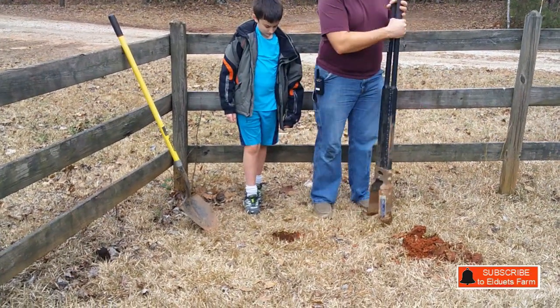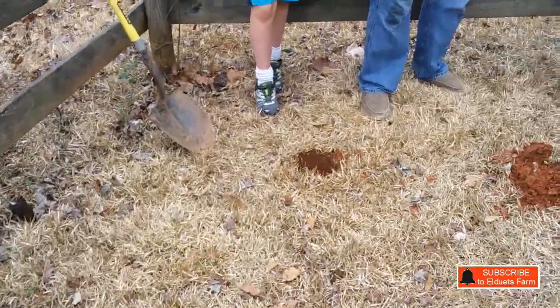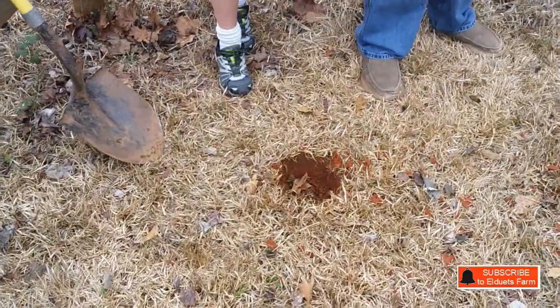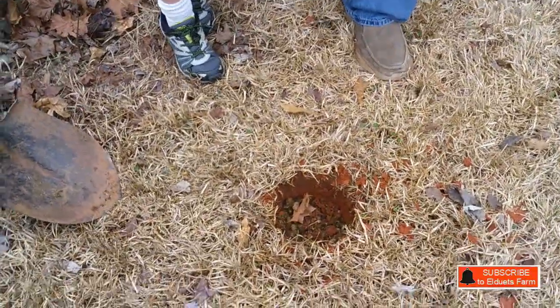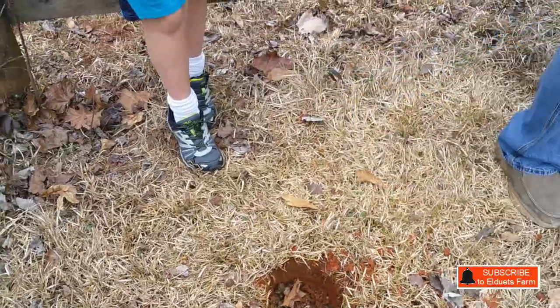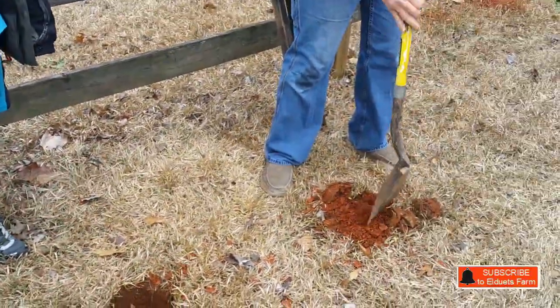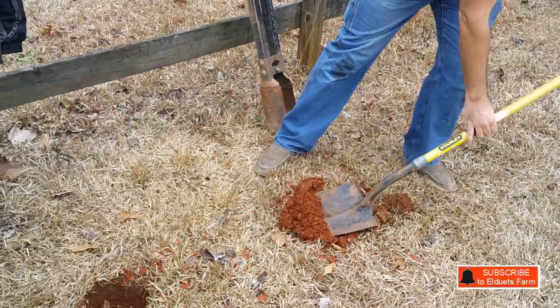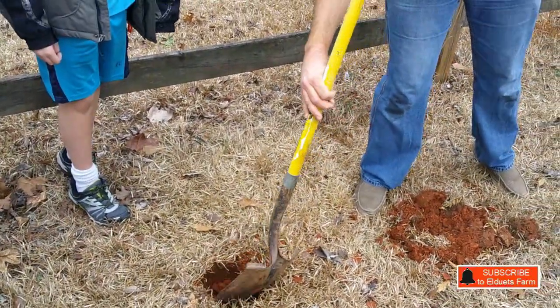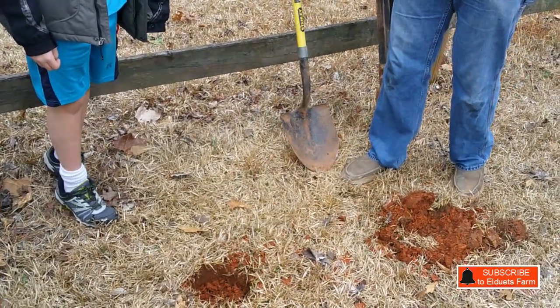Looking in there now, it's basically broken down — if you glance at it, it just looks like regular dirt. Then we're just going to break up the dirt that we pulled out of the hole and throw some of that on top so the roots don't hit the manure raw.